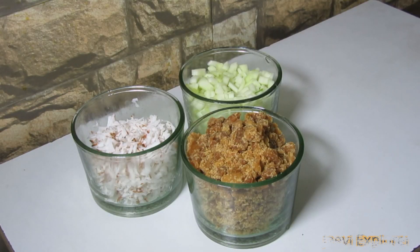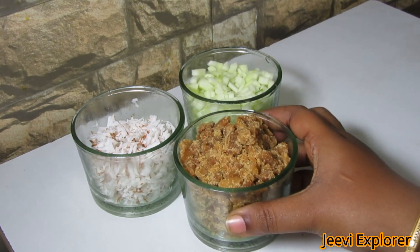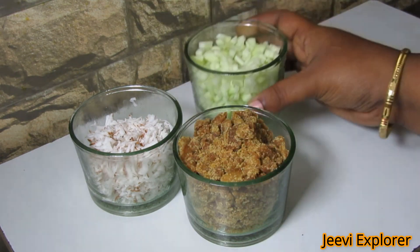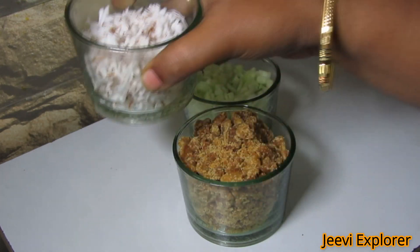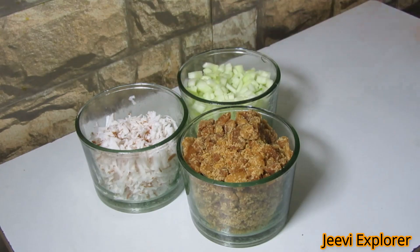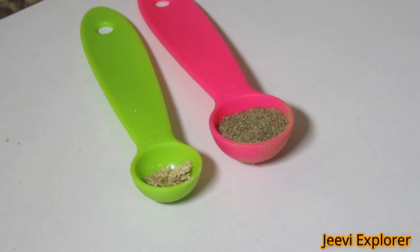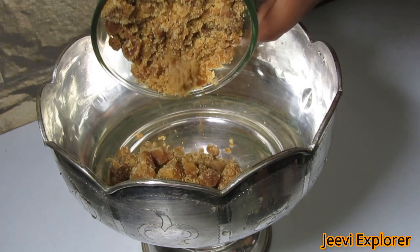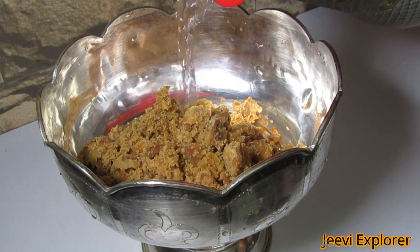Let's check out the ingredients: one cup of jaggery, one cup of chopped mango, one cup of grated coconut, half tablespoon of cardamom powder, and half tablespoon of pepper powder. Take a bowl and add jaggery into it, then pour water.